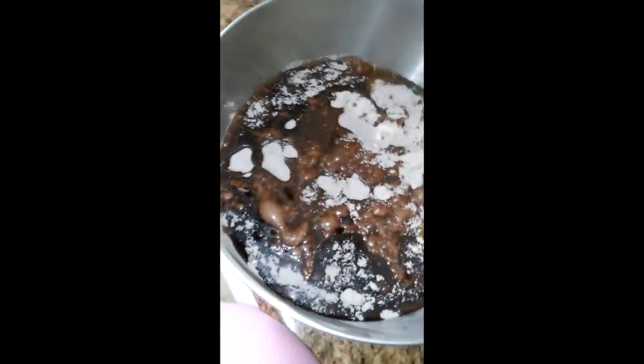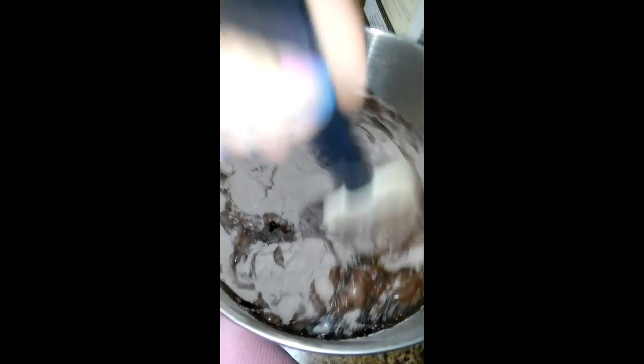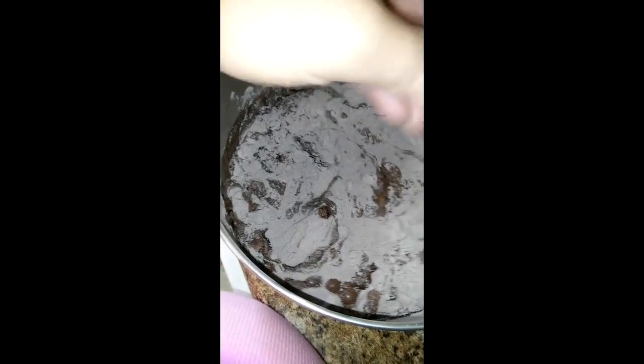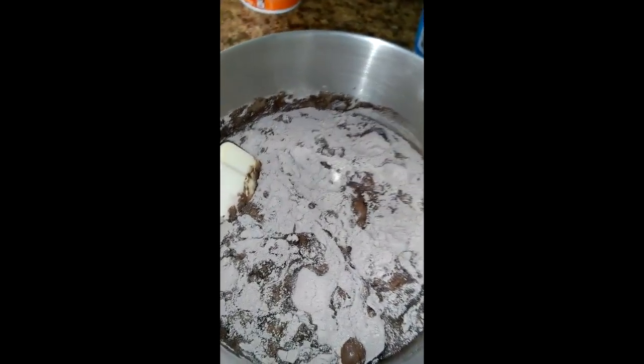Here we go — we have the water, oil, the eggs, and the cake mix all put together. I'm going to get this all mixed up and then we're going to put it in the oven.